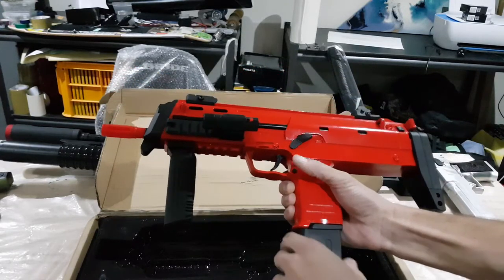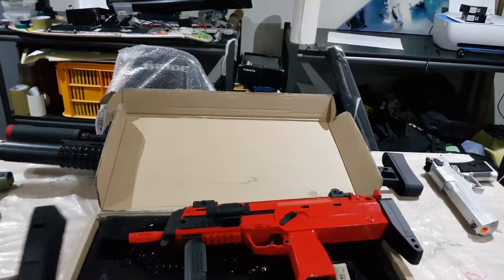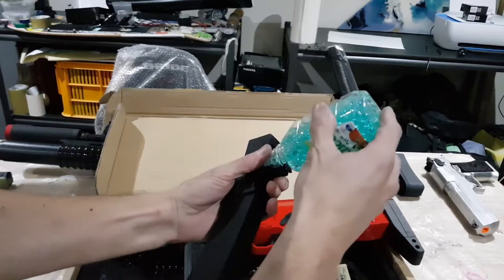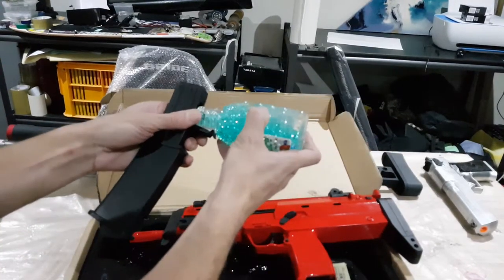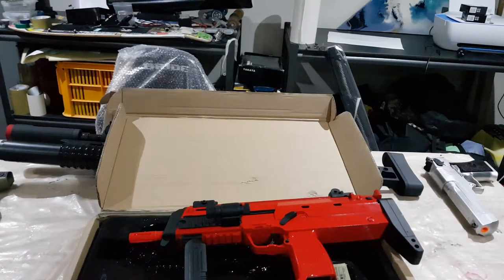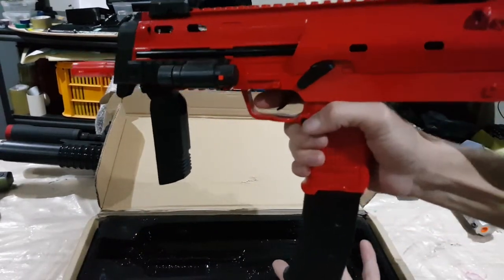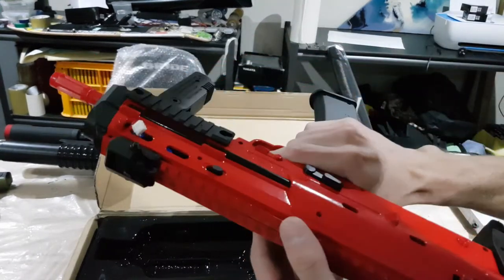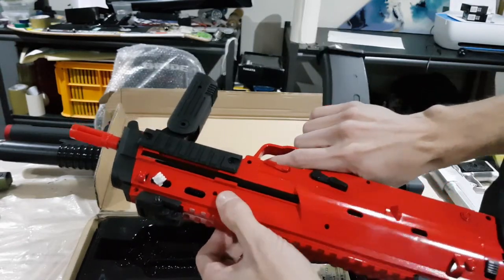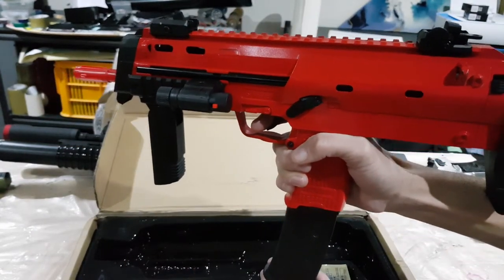Other than that little gripe, this thing just feels awesome and looks awesome — I'm super stoked on this one. I'm going to fill the mag up for you. It runs on 7mm gel balls and this thing's basically got full auto. There's an on/off switch — obviously in the on position — and then let her rip.